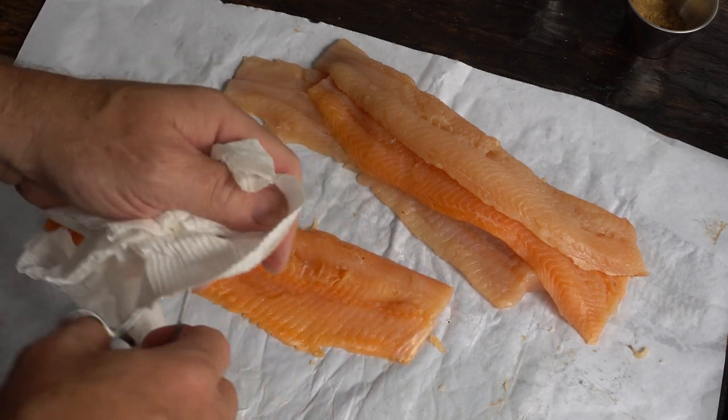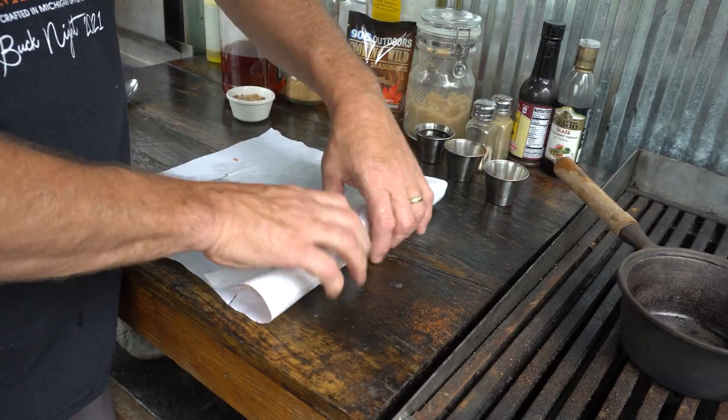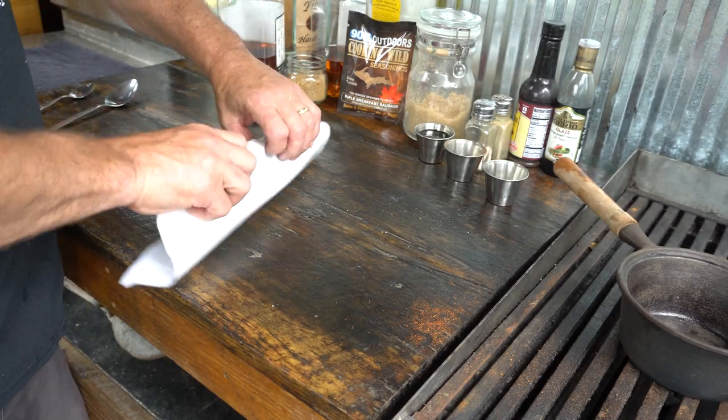Sometimes you want to pull out the small y-bones, but actually these fillets are small enough I really didn't bother. Wrap them up and into the fridge till it's time for the pan.